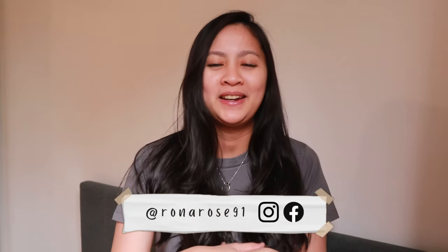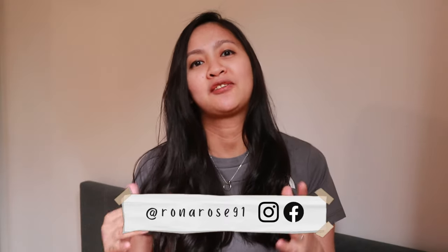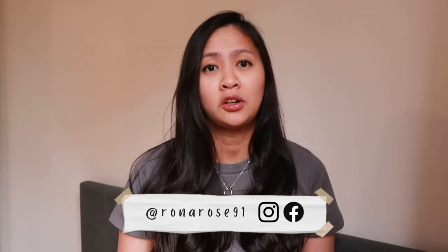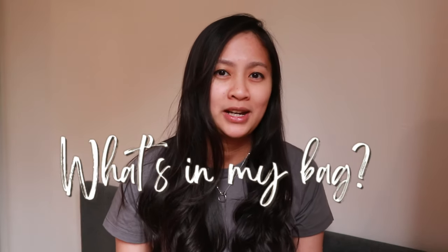Good morning everyone! Welcome to another vlog. As you have seen from the title, today we're gonna talk about what's in my diaper bag. But it's not just gonna be an ordinary what's in my bag content. It's gonna be what's in my diaper bag and also it's gonna be about what's in my Miss Fong diaper bag.